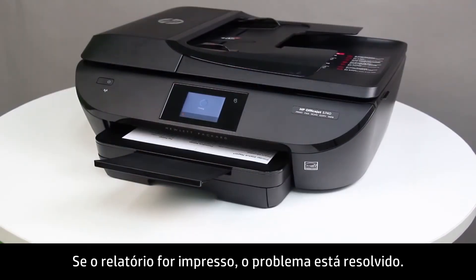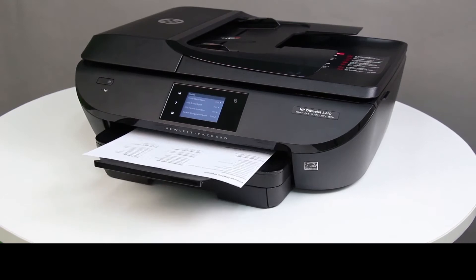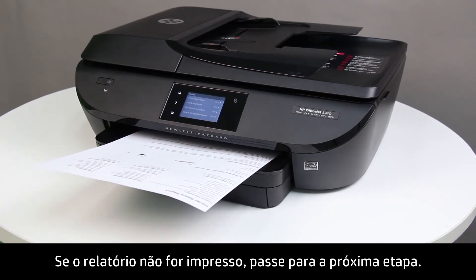If the report prints, the issue is resolved. If the report does not print, continue to the next step.